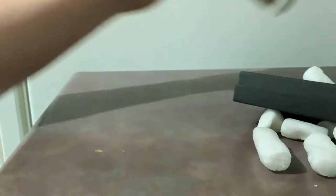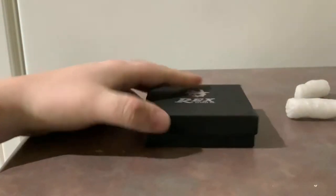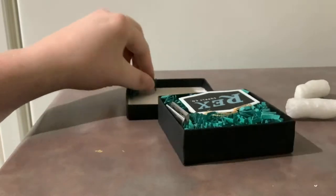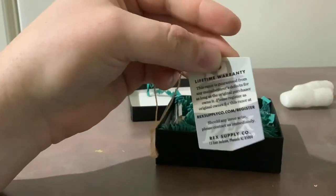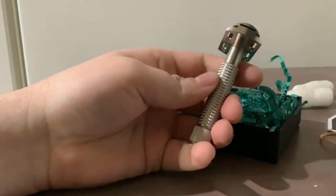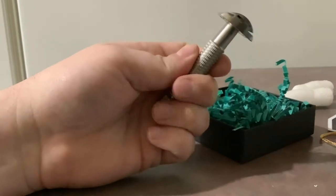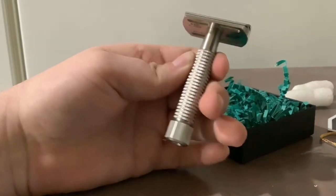Here is what it comes in. It is the Rex Supply Co. — that's the name of the company — on the box. It has some turquoise paper inside, a little warranty notice, and then here is the razor itself. Initial handle impressions: wow, this knurling is really sharp — not so sharp it's going to cut you, but really nice. To open it, you just twist the bottom.